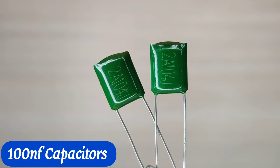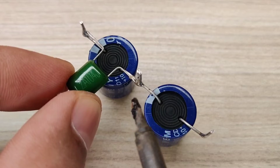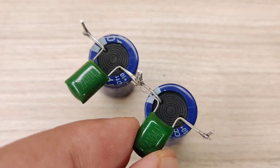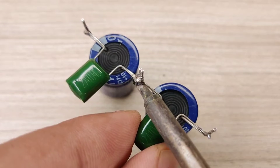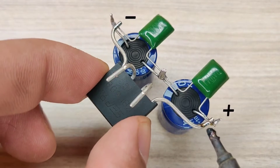Take two pieces of 100nF capacitors and solder them in parallel on both electrolyte capacitors. Then use a good bridge rectifier and connect it with the capacitors.